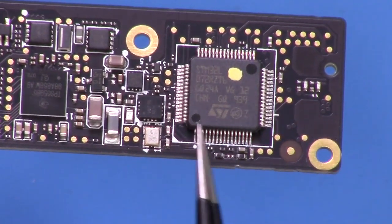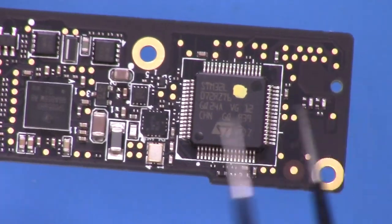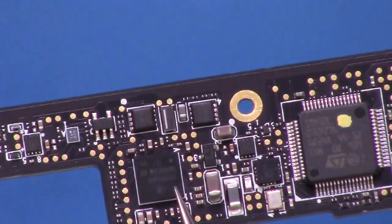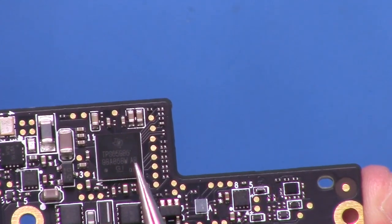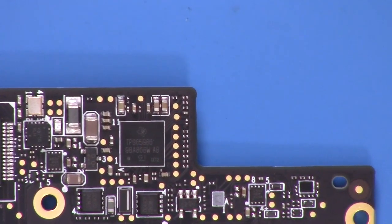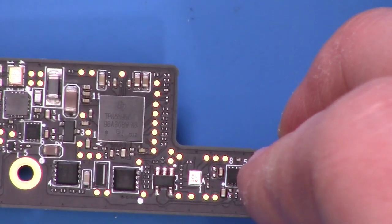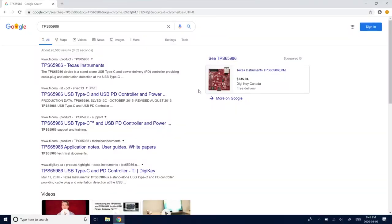There's an STM32L072 - this is a Cortex M0, a pretty small chip in terms of memory. This could be power management since it's pretty low power. This other one looks like a TPS65986 - let's do a quick Google. Normally stuff in that series is power management. TPS65986 - oh yeah, there you go: Type-C power delivery. So that makes sense, this is going to be your USB-C power delivery controller. Oh - discontinued.